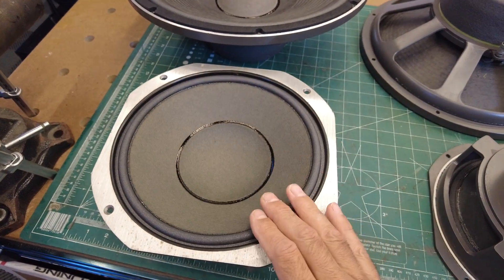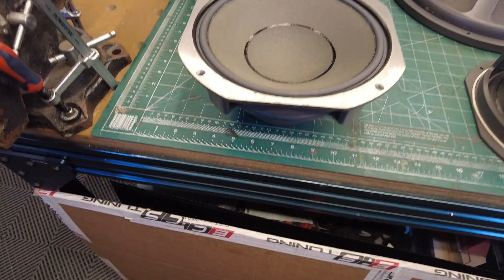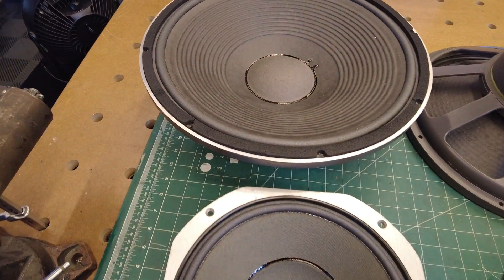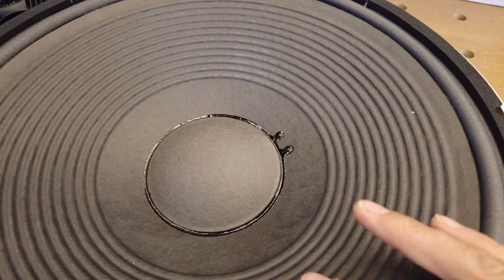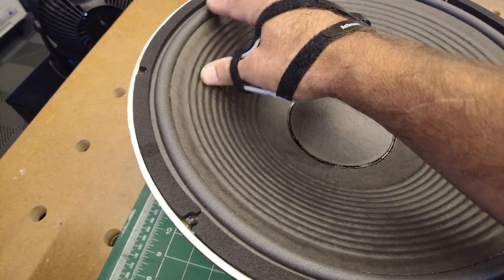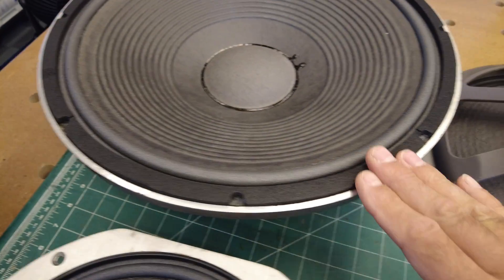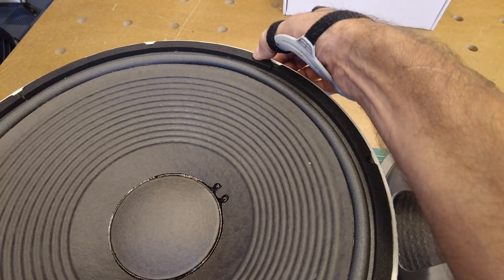It had a little bit of overspray when they went out and some smudges, but they came back looking terrific. Same thing on the woofer — the seams are done beneath, and the glue lines are absolutely perfect. New dust caps in place, and great foam all around for the gasket material as well.